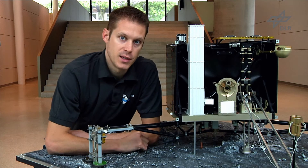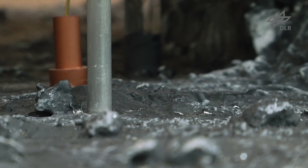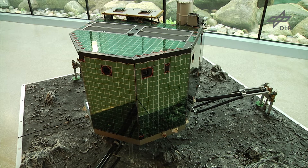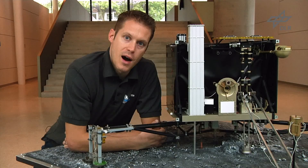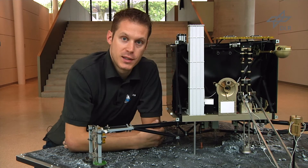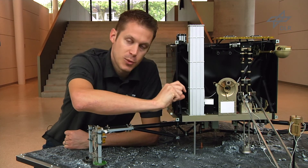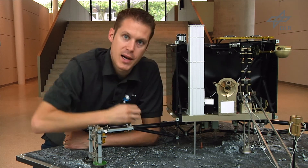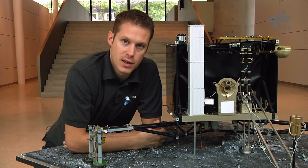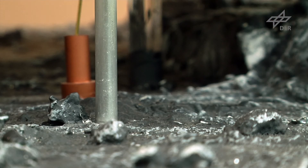One of the Philae instruments is a drill, which you can see here. The drill has the capability to drill into the comet surface up to about 30 centimeters, and the tip of the drill has a sampling device that will be able to collect small comet particles. After sampling, the drill retracts back into the Philae main body with the sample inside, which is then deployed into small ovens mounted behind the drill and can be rotated under different instruments so that the properties of the sample can be determined.